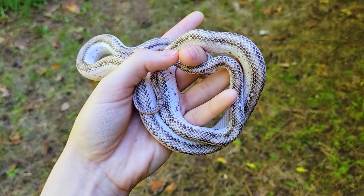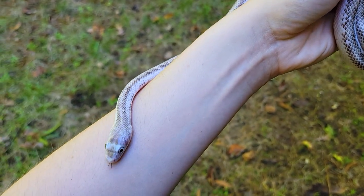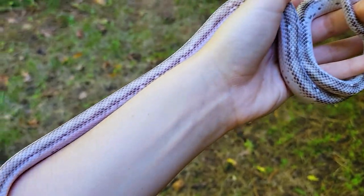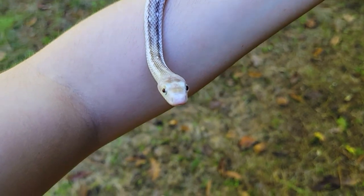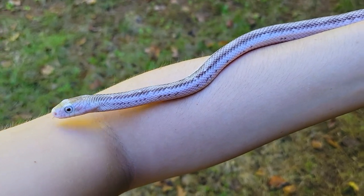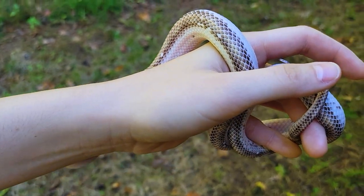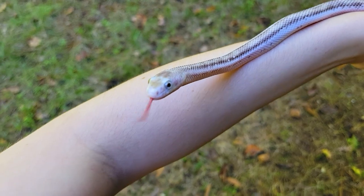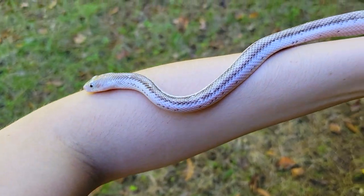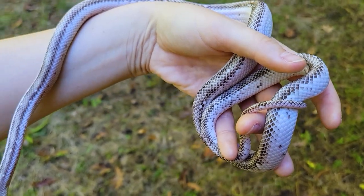Next up is Shiloh, truly one of my favorites. We initially got him and he was supposed to be a girl — came with Eno — but he was very clearly a boy when we checked. The breeder was so kind to not only send us a female but also let us keep Shiloh, so he was a total bonus. From the time he was a 15-gram baby, when I open his enclosure he comes to me and climbs up on my hand — that's rare for a snake, especially as a baby.